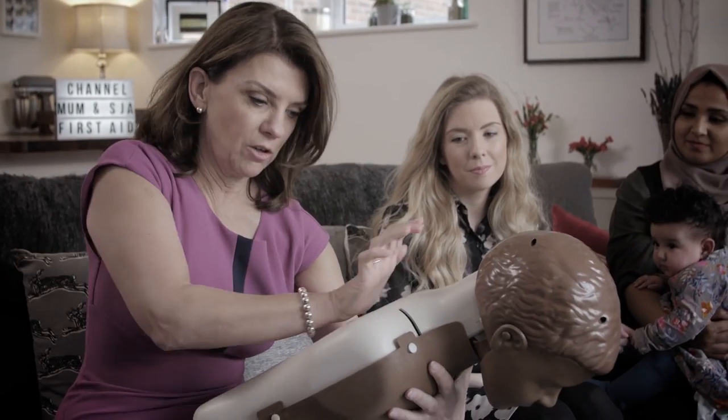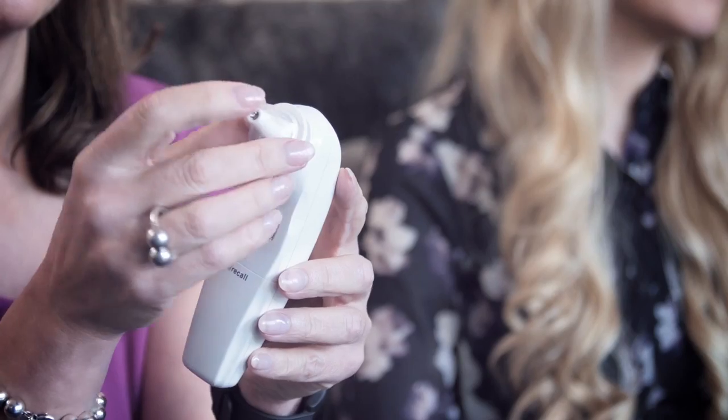Hello and welcome — this is a very special and hugely important new series on Channel Mum. There are no other video-based first aid courses out there for parents quite like this one. So together with St John Ambulance we're covering the topics that all parents want to know about. I'm joined by TV's Dr Dawn Harper and mums Kate and Nilly. We know how important it is as a parent to feel confident and reassured that we would know what to do in a medical emergency involving our little ones.